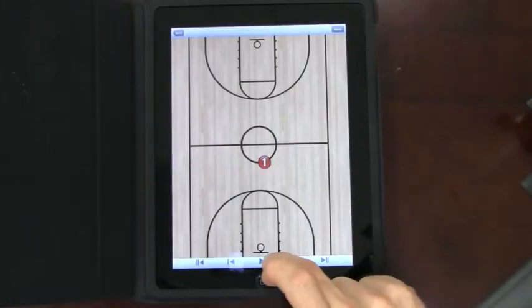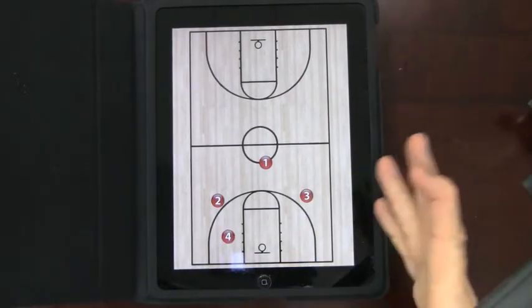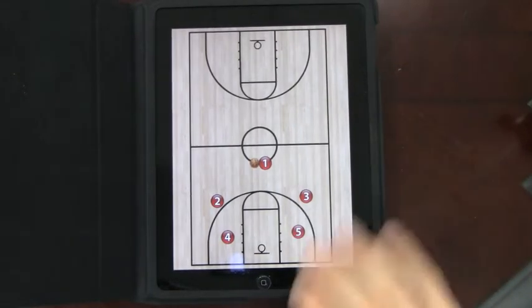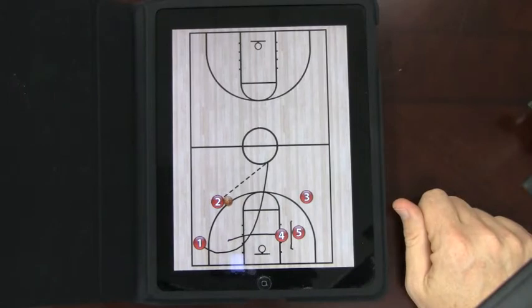Hit play, bang — it will now play the play right over. You're going to see the plays, I don't have to touch a thing. It saves everything immediately. You see the pass, he cuts through, over there, sets a pick, comes across.